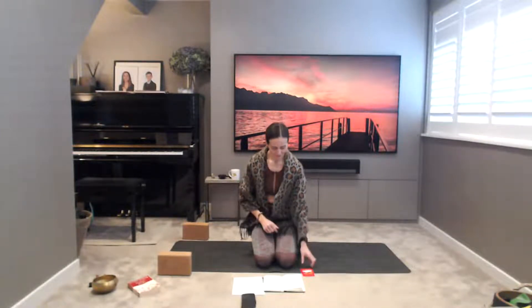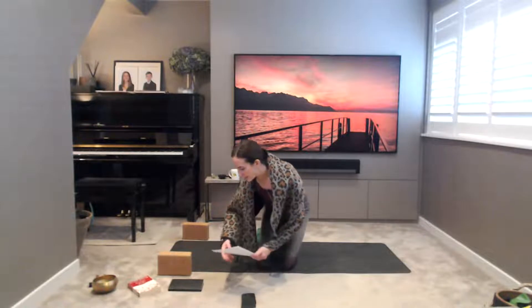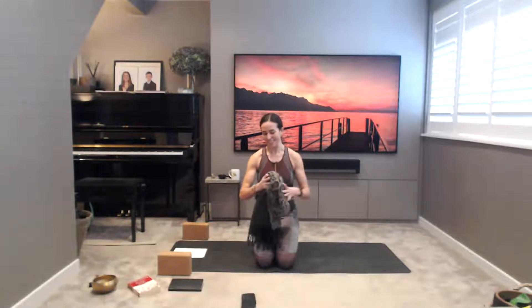Slowly open up your eyes, release your hands, and give your fingers a little shake out. Let's take ourselves slowly onto all fours onto our knees. We're going to make our way up to standing and start our practice there.